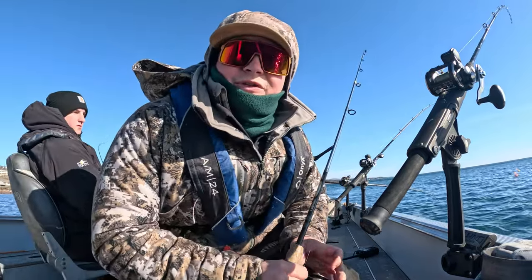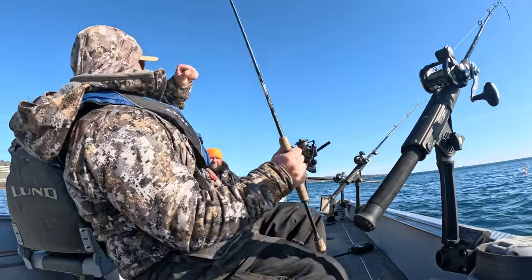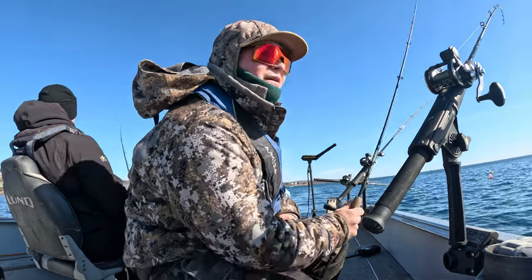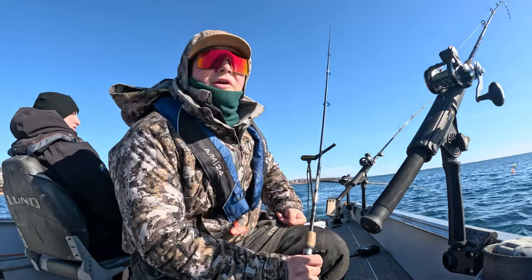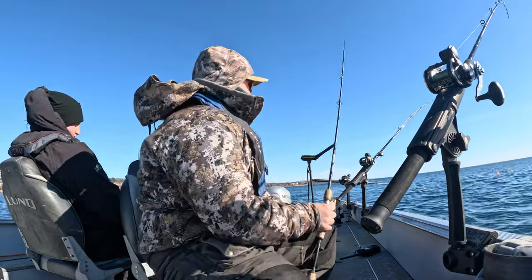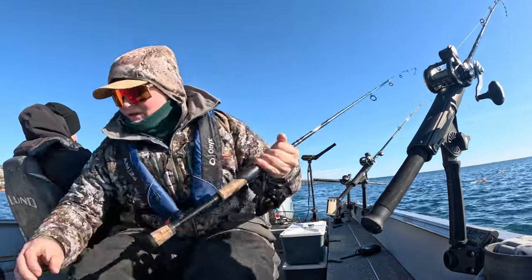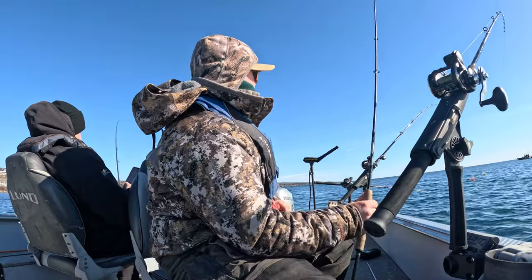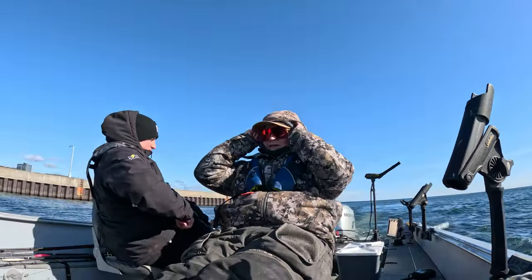It's gone a while now without a fish so we might be done pretty quick here, but we'll see. It's 9:46 right now. We've got boats everywhere out here, all over the place. It's pretty chilly. Nice to catch one more but we've got six fish total.